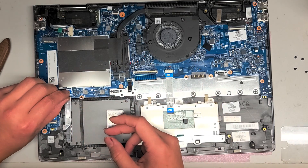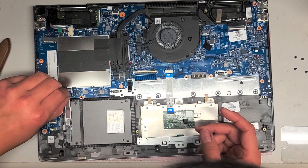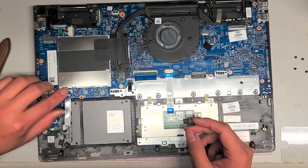So I'm going to put this tab back in there. To put it back, just make sure that the tab is flipped up and then put this cable back in. Latch that back down.